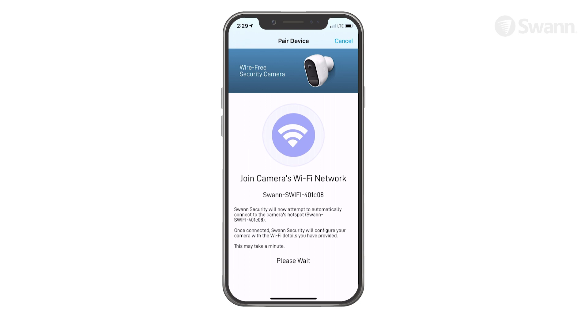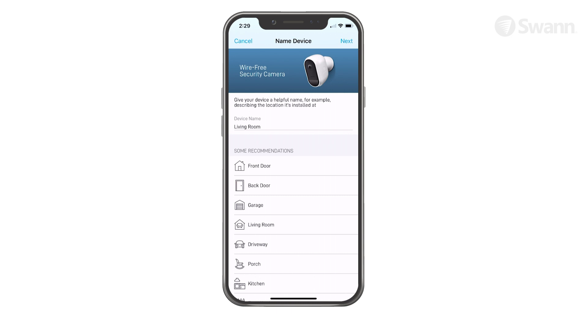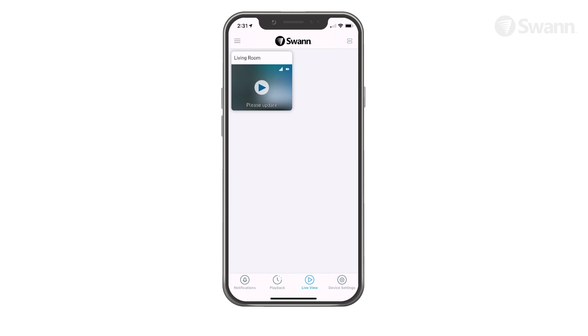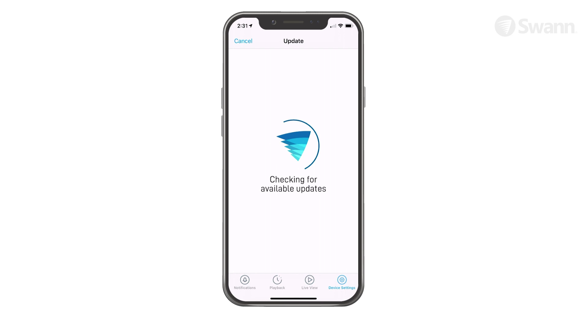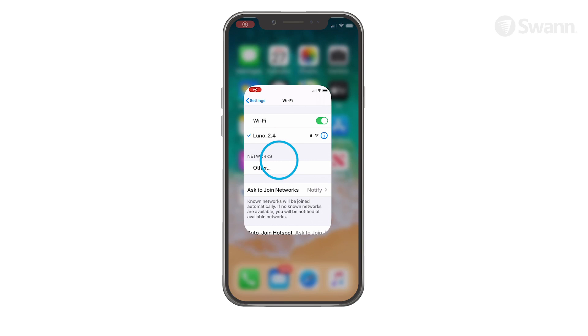Give your device a name, then tap the Next button to continue. Once pairing is complete, tap the Done button. Now update your camera by selecting Device Settings. Tap Check for Updates to update the firmware if available, then tap Update and select OK. Your camera will be displayed in the Live View tab. If for any reason the app fails to connect automatically to the camera's hotspot, go to the Wi-Fi settings on your phone and connect to the camera's hotspot, then return to the app and continue setup.